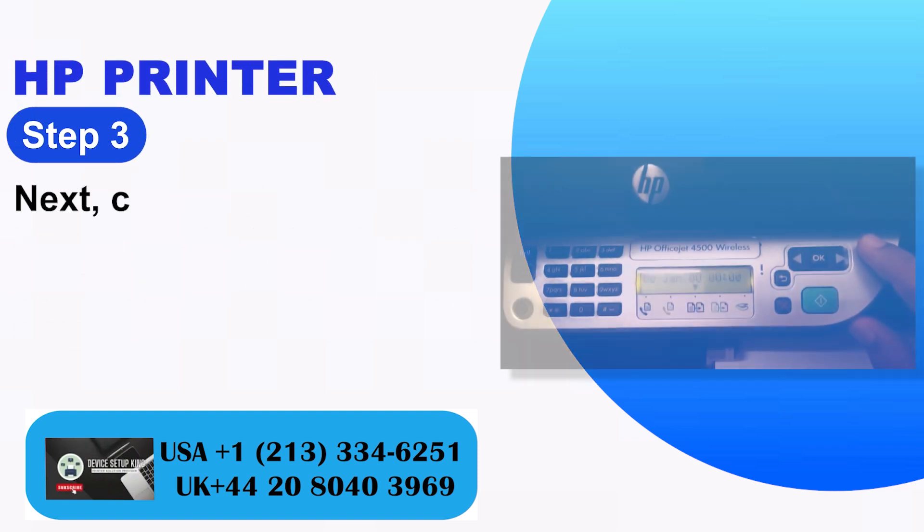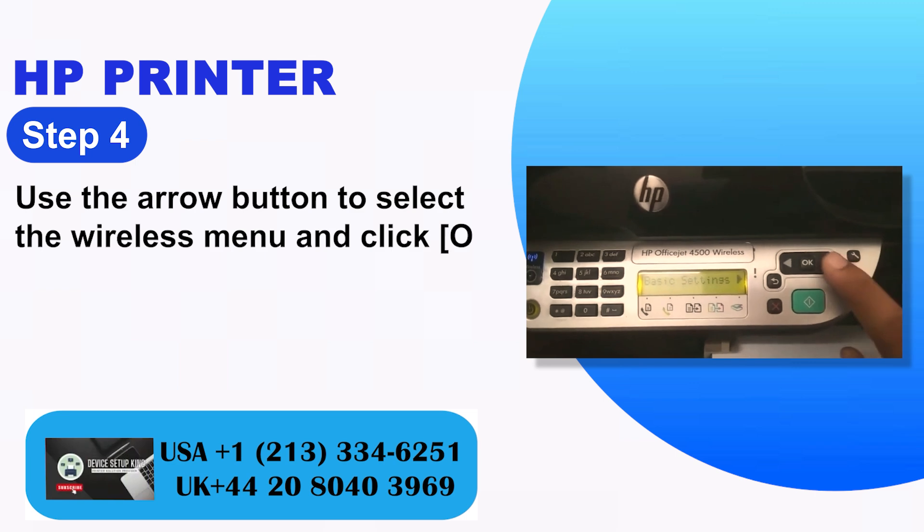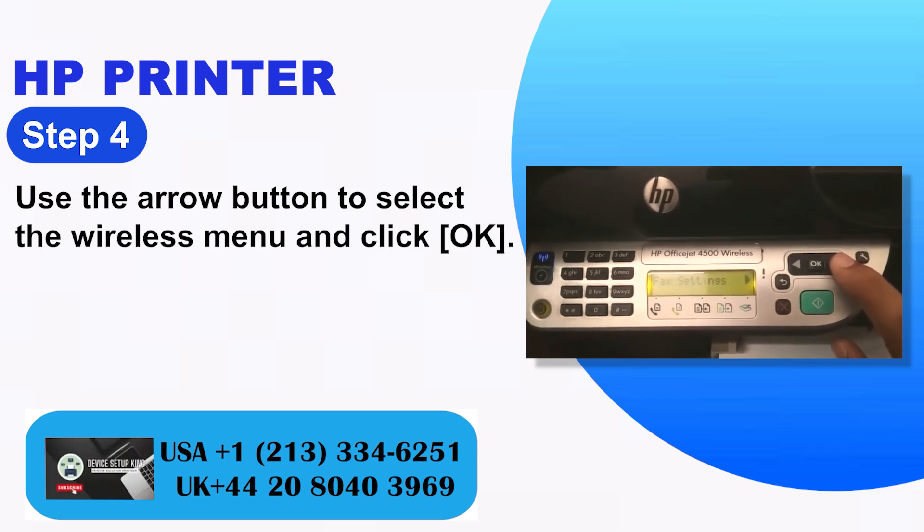Step 3: Next, click the settings button on the right side of the configuration panel. Step 4: Use the arrow button to select the wireless menu and click OK.